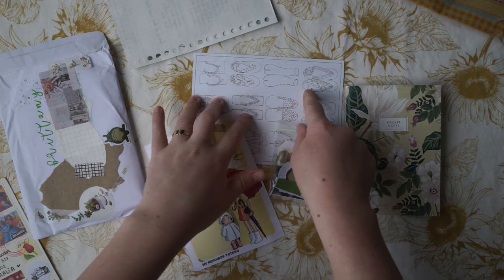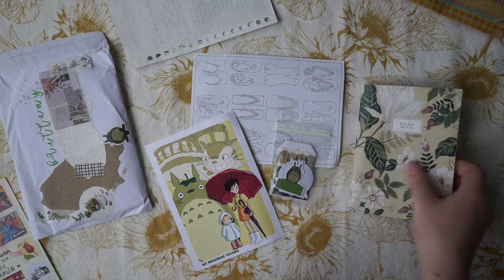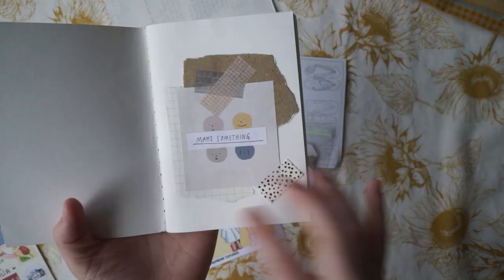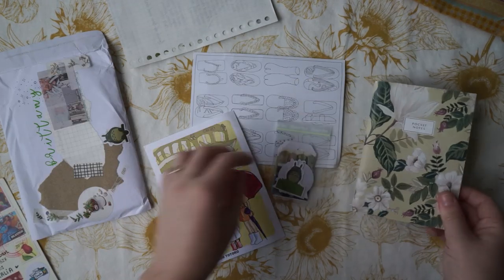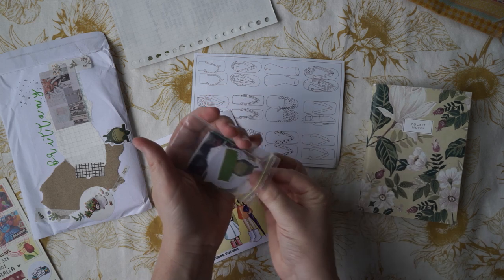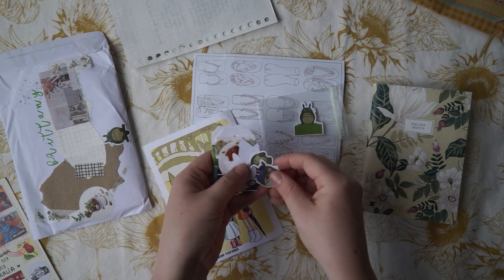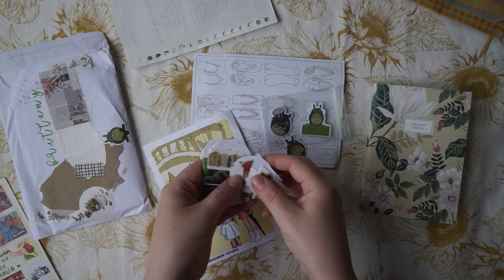We've also got another postcard with thongs that it looks like I should colour in, and this beautiful notepad or notebook here. Inside is a really pretty collage — I really like your collaging style, it's quite similar to my own. And then we've got this little goodie bag. A little Totoro, and more little Totoro stickers — yay! That makes me happy.